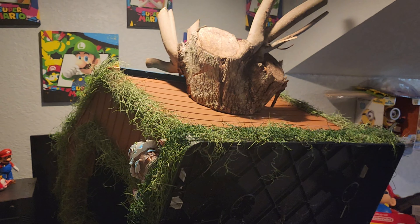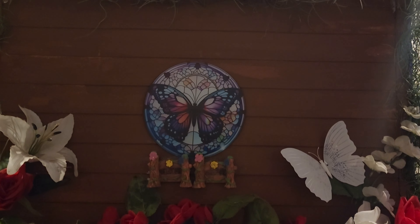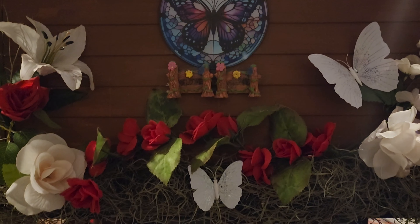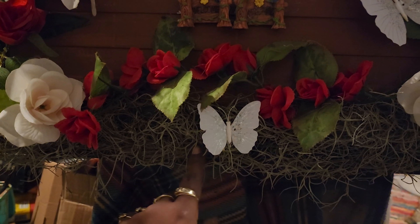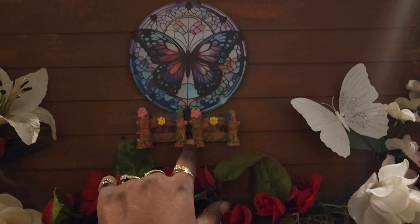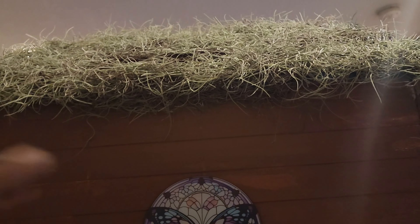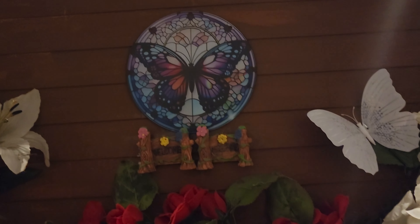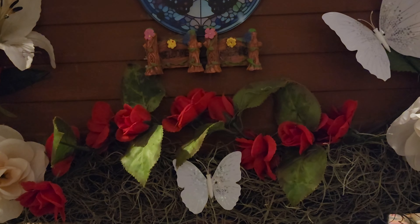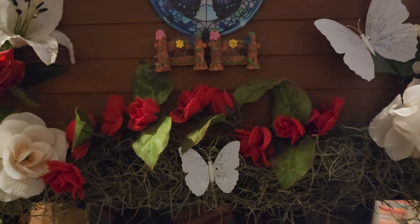We're getting there! On this side I put a little window, and as you can see I put some artificial flowers. I'm fixing to paint this green so it can look like grass. I tried to put a little windowsill here to go with the window I made on the side, and I started putting the moss up top. Now let me get this painted green and get the rest of the moss around the house — this is how it looks so far.